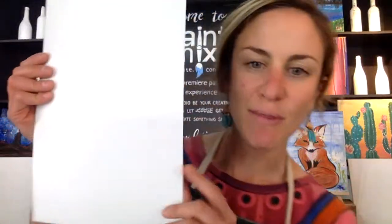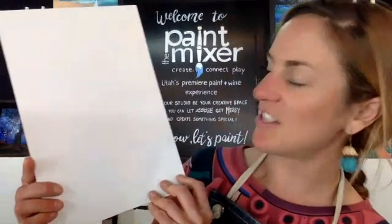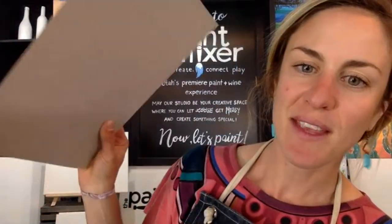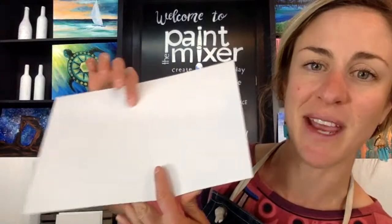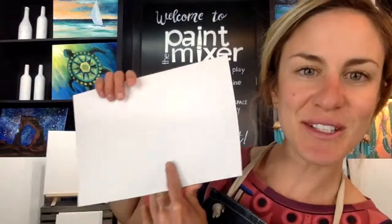Also, in the middle of that we have this little cardboard sheet — this is actually our palette. Not your traditional looking palette, but this works really well to put your paint on. As far as paint goes, we're working with acrylic paint. So it's a good idea to have an apron or maybe a t-shirt you're not too concerned about getting paint on, because if you get this on your clothes and it dries, it's permanent.